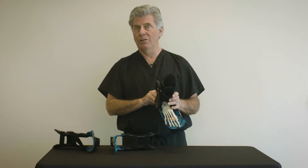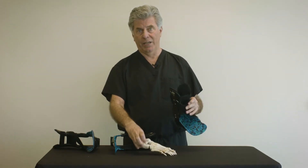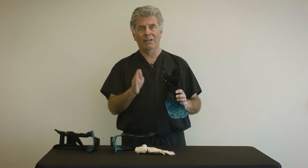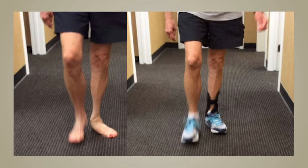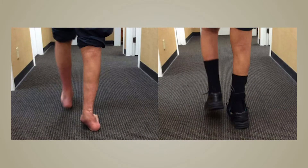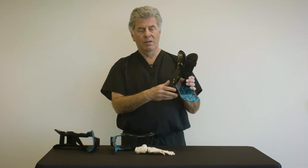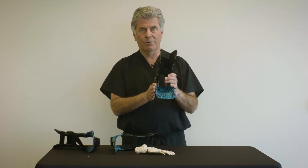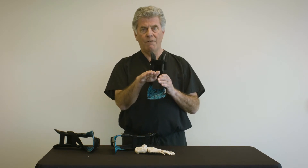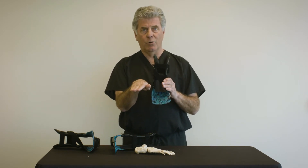To determine when to order the lateral flange ahead of time, it is important for the practitioner to watch the patient walk and look for any degree of forefoot abduction during the stance phase of gait. When in doubt, order the lateral flange. It can always be removed later with simple grinding in the office, but in most cases it's comfortable and provides an important control of the forefoot in adult acquired flat foot.